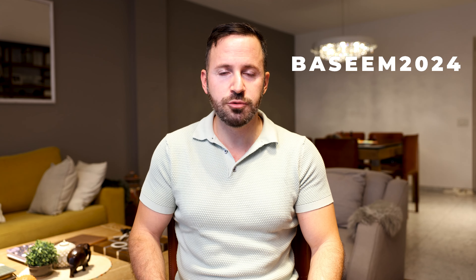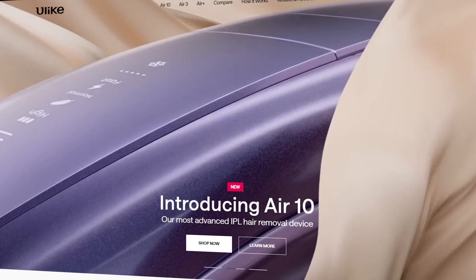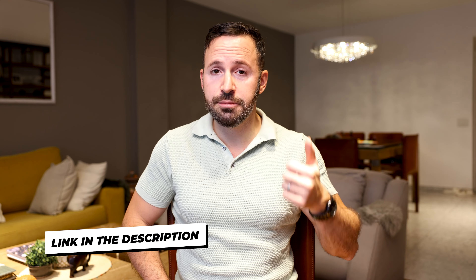If you'd like to get one of these devices, you can use code BASIM2024 on either their official website or on Amazon to get a hundred dollars off the official price. The link for this device and the code are located below the like button. Anyway, I'll see you in the next video — bye-bye.